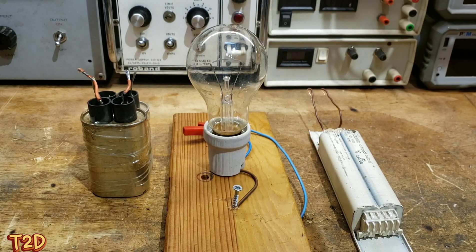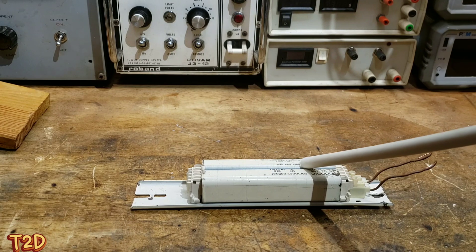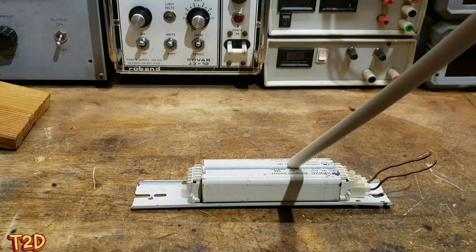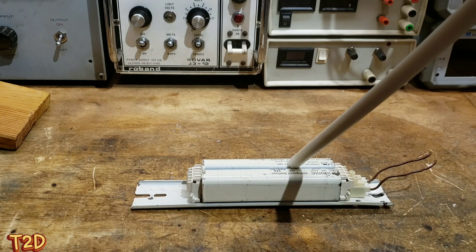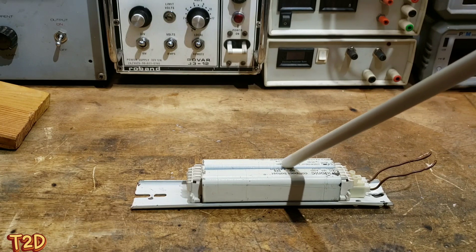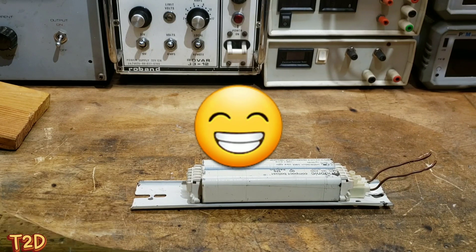What I want to focus on today is the inductive ballast, which is my preferred method of ballasting transformers. The inductive ballast, or choke as it's more appropriately called, limits the current by inducing a magnetic field opposing the current flow, so only so much current can pass through on each half cycle. What's particularly interesting is we can not only use it to limit current, but we can actually use it to get more voltage from our transformers.